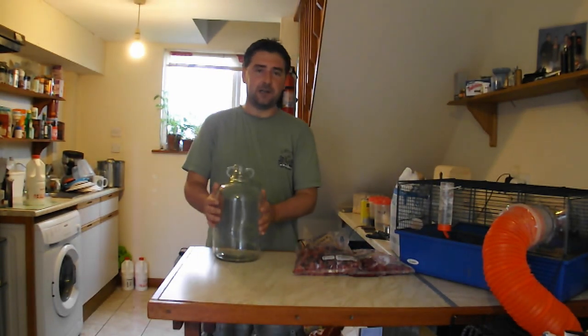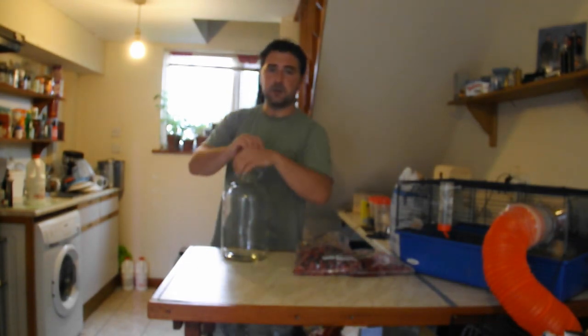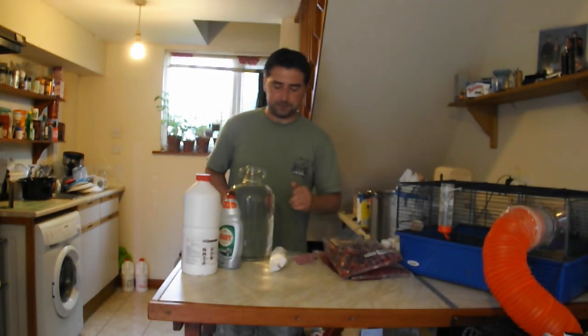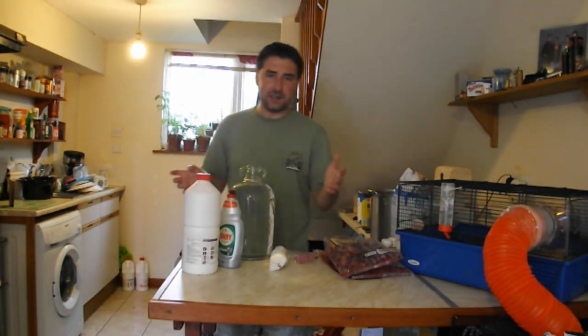We are going to be using — and I am going to be showing you the sterilizing process, the making, basically everything from start to finish in this brew diary. Without further ado, I suppose we should get started. The first step that you are going to need to do in any brewing endeavor is sterilizing.